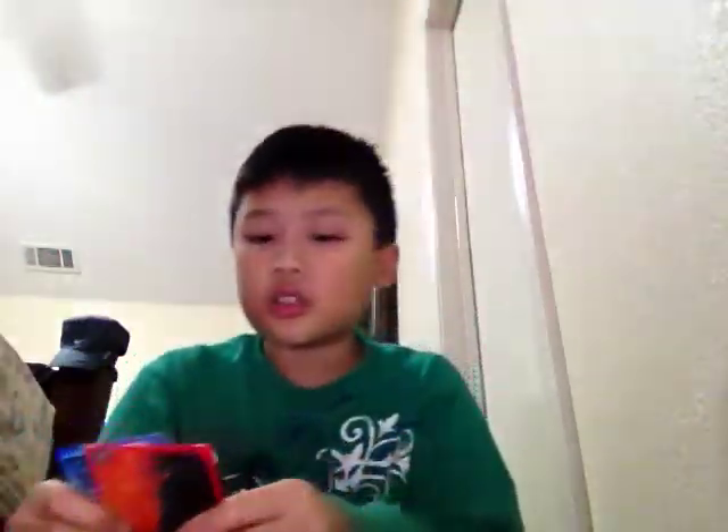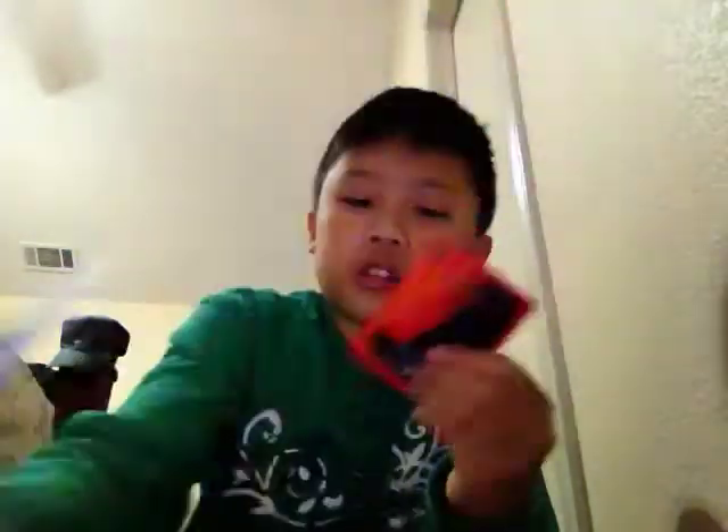I hope I don't get a duplicate like last time. Duplicate. Another duplicate. A duplicate and a duplicate. I'm giving them away anyway — I'm giving everything away because I bought this for a giveaway.